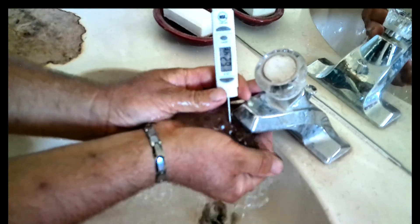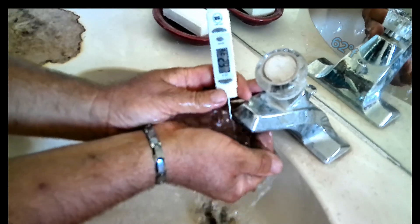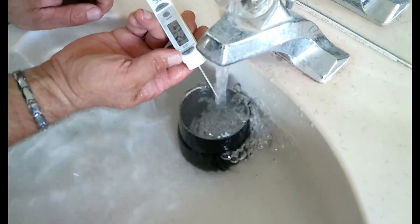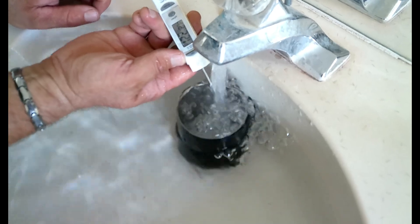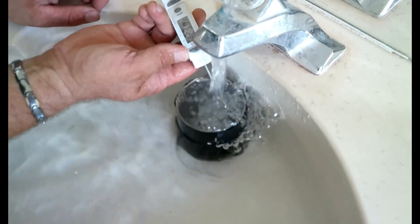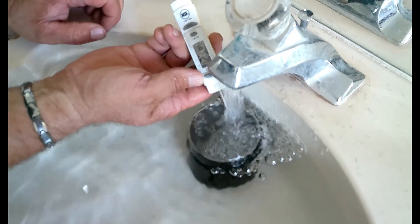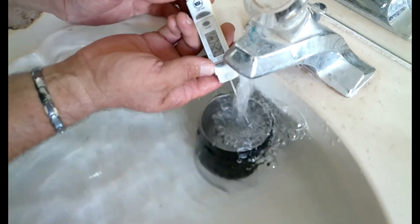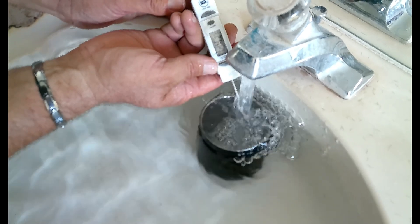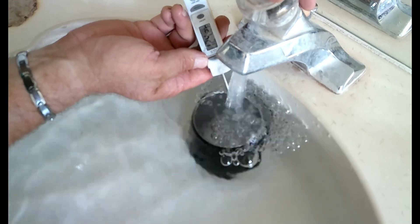The temperature of the well water is 62 degrees - that's way too cold for me. Some of you tough guys could probably handle it, but not me. There you go - 122 degrees just from the sunshine, and it's still going up: 123, 124. Easy peasy hot water system - time for a really hot shower!